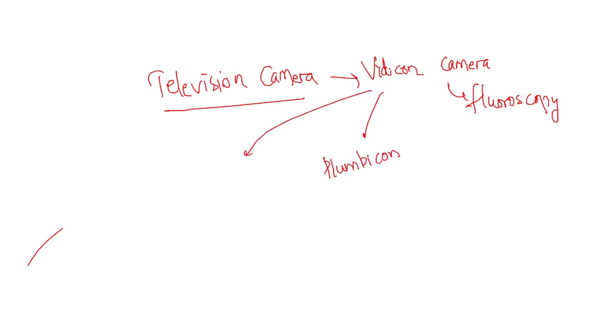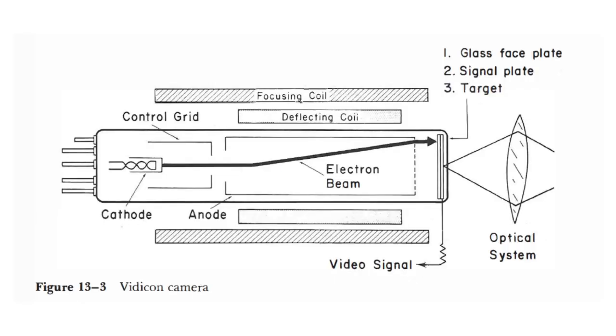This Vidicon camera is actually inexpensive — it is not that expensive, it is less costly and it is a compact unit. This Vidicon camera is a small electronic vacuum tube, 1 inch in diameter and 6 inches in length. It is surrounded by a focusing coil, and there are also two pairs of deflecting coils present.